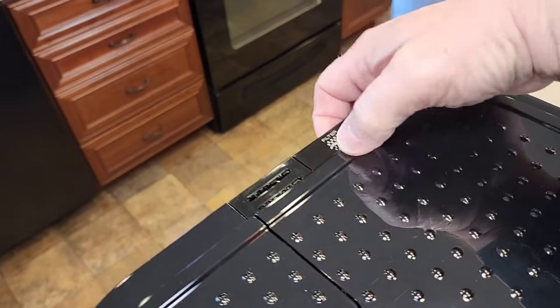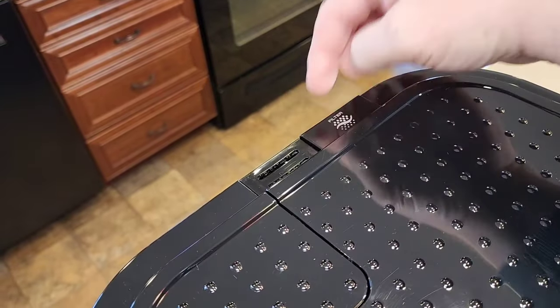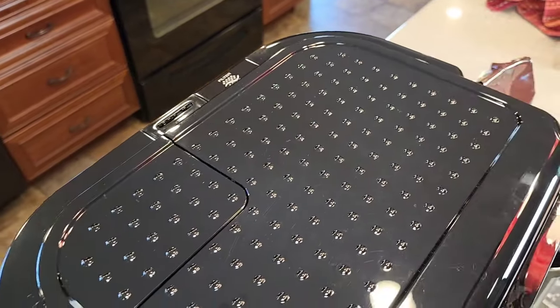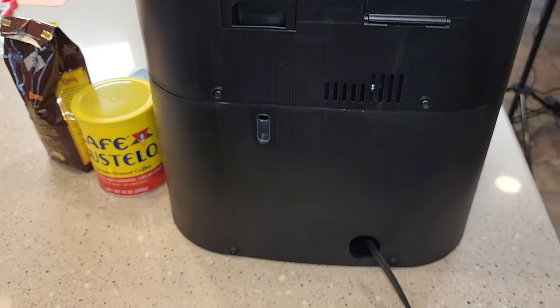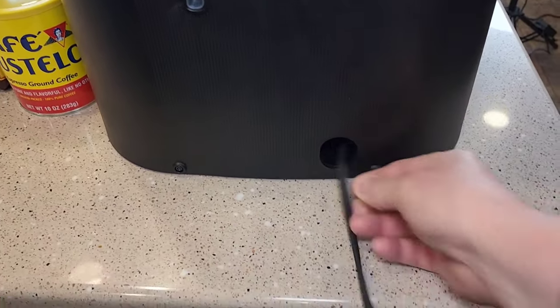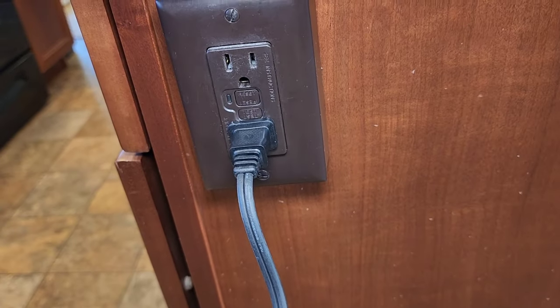For the coffee maker side, it's got a carbon water filter that filters the water. It's a very nice looking coffee maker. Going around the back, it does have a big area for cord storage, a nice long cord, and it only takes a two-prong outlet.